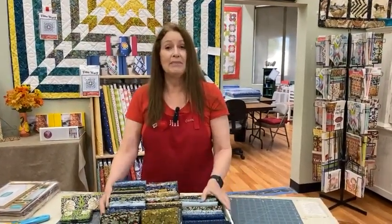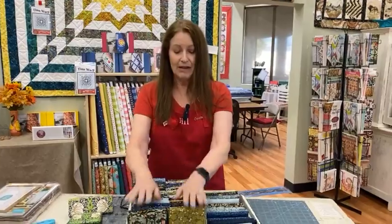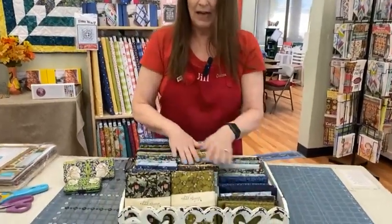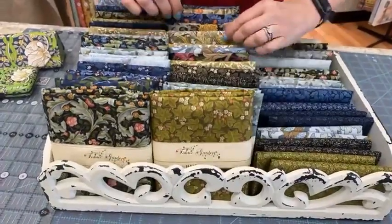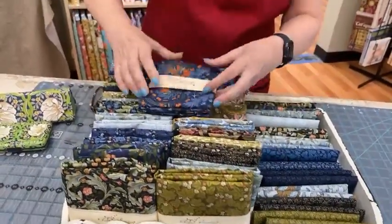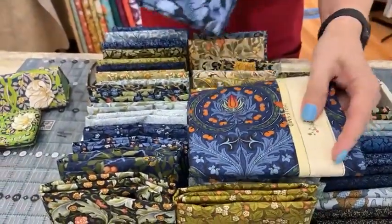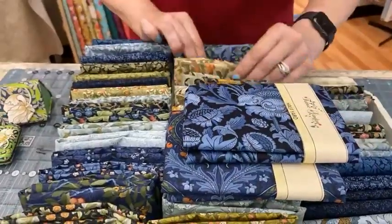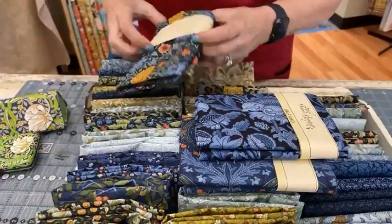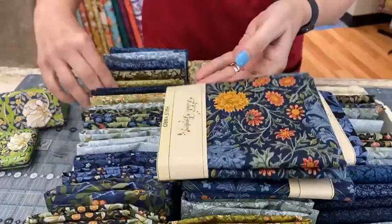Last week I showed you the Morris Meadow pre-cuts, and the Morris Meadow fabric has arrived. I've just brought over all the fat quarters and half yards we cut from it. I'll pull out a couple of the really pretty, beautiful pieces in this — these are just amazing fabrics.